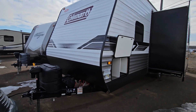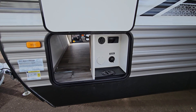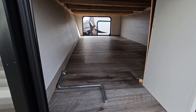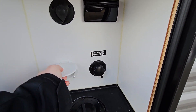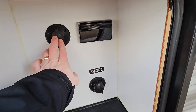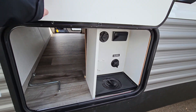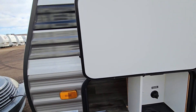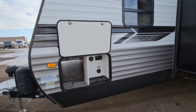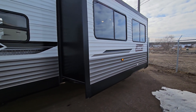No dents or damages at all — it really does look brand new. On this side you have pass-through storage, and the other side is quite large with really a lot of room. You have water hookups, a spray port, and a cable port with a plug-in. Your exterior hatches have magnet latches, which is really nice — you don't have to worry about plastic latches breaking over the years.